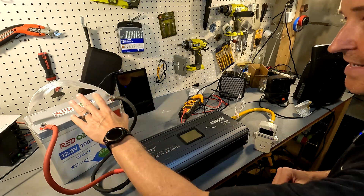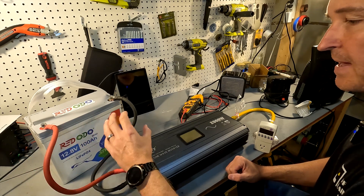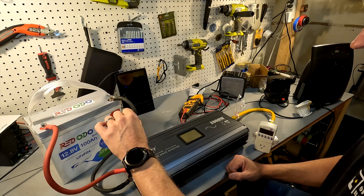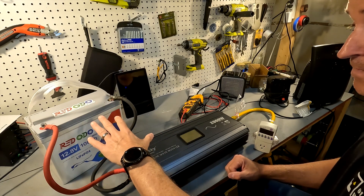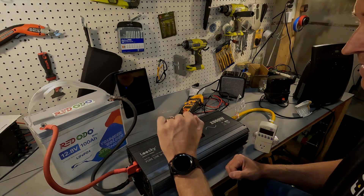The first thing you need is a battery and an inverter. I don't have any fuses or shunts between the two because this is just a test. You should always have a fuse between these two, but I really want to find out how you calculate the efficiency.